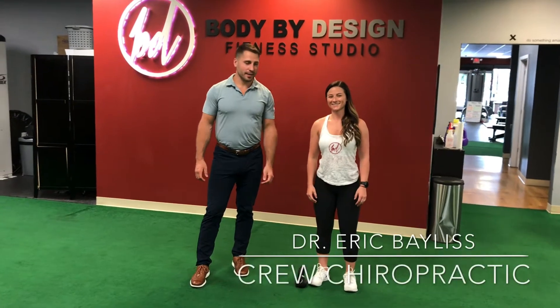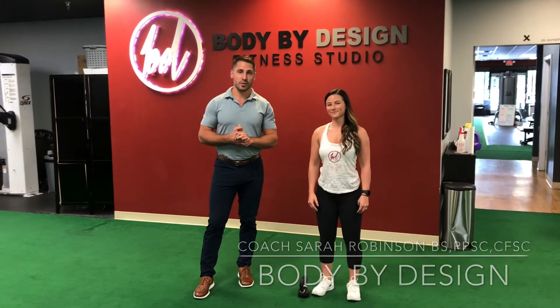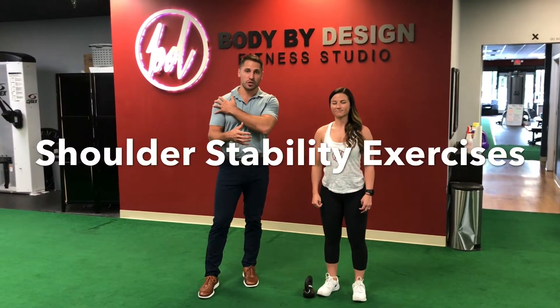Hello, I'm Dr. Eric with Crew Chiropractic and I'm with Sarah with Body by Design. We're going to show you the two best exercises you can do with a kettlebell to help improve your shoulder strength and health.